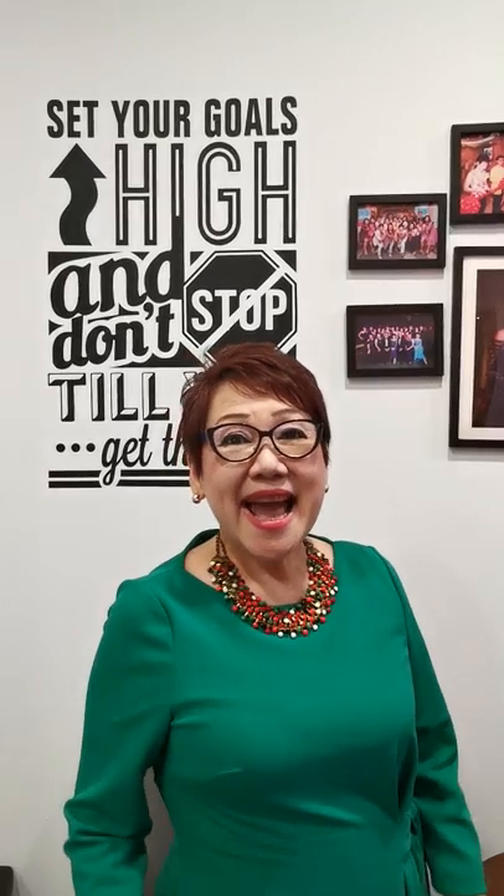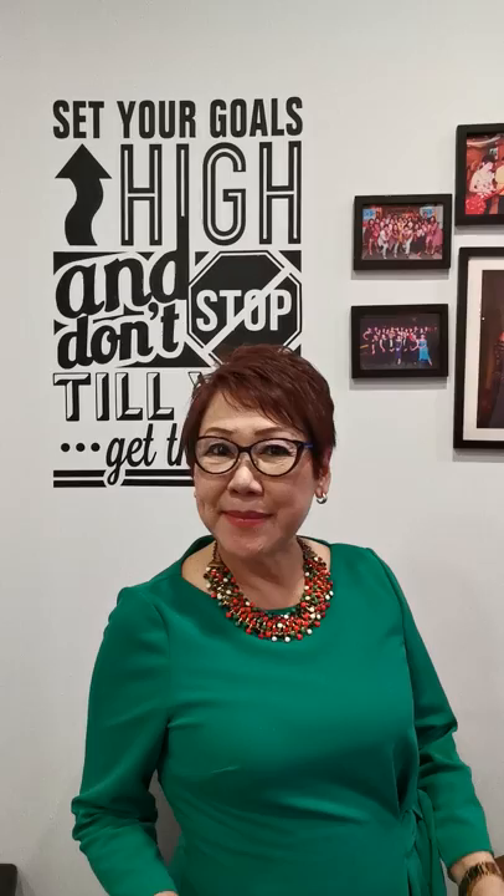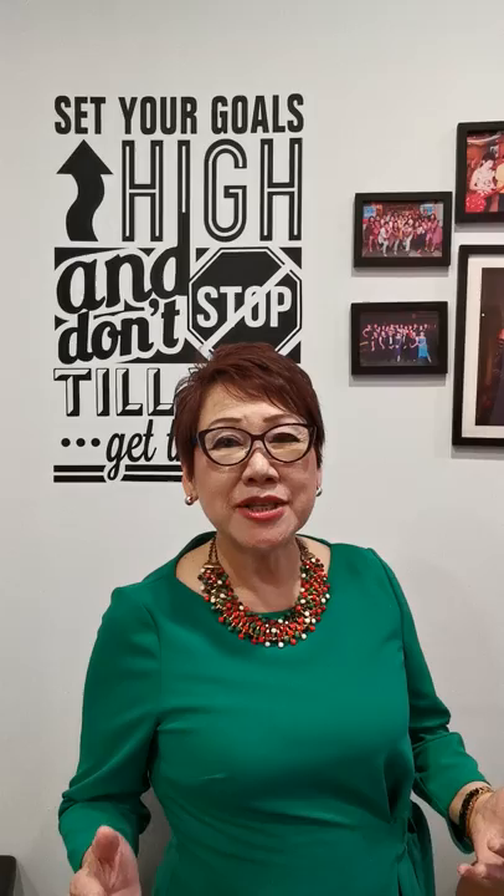Hi, this is Sheila Wong and I'm the master trainer of Sweat Image International and I'm the People's Image Consultant. During my last previous episode, I mentioned about vertically challenged women investing in a one-tone dress, and today I'm going to show you in this episode if you don't invest in a one-tone dress and you wear a break apart, how do you look?